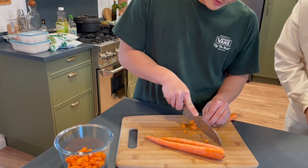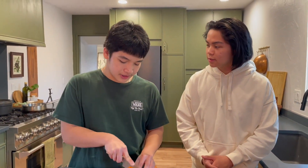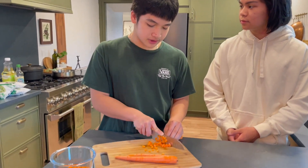What dish will you be making today? I will be making fried rice. Sounds delicious. Let's get cooking. So Jamund, tell us about your dish. It's an all-over Asian dish with rice, meat, and a lot of vegetables.